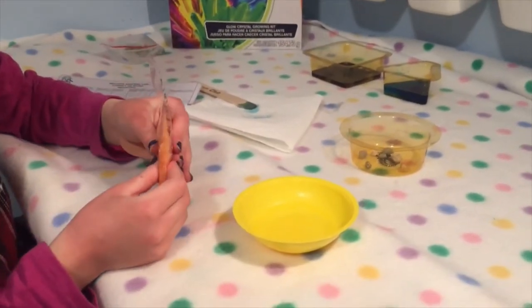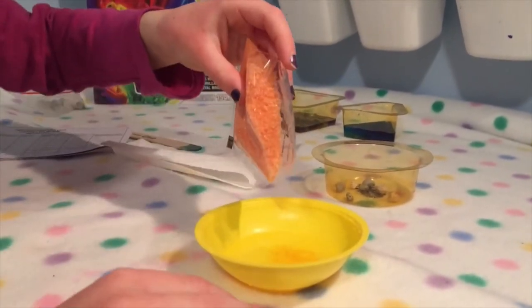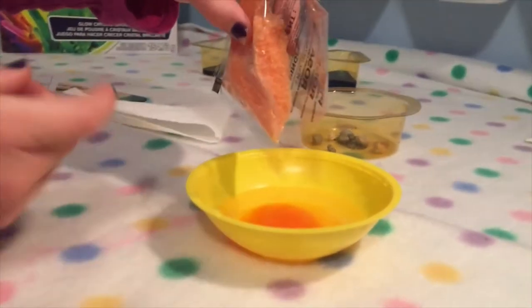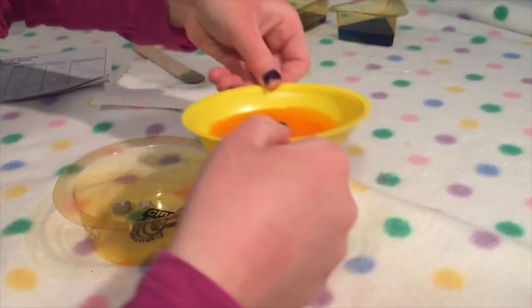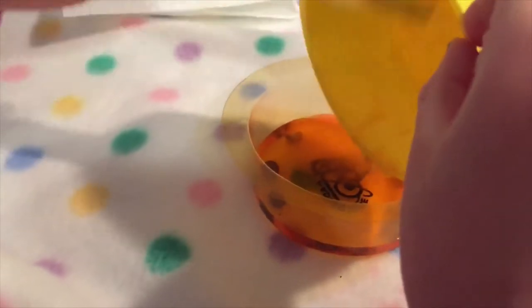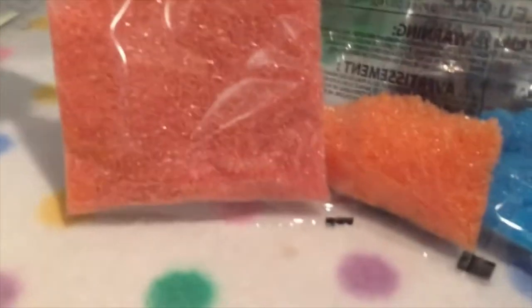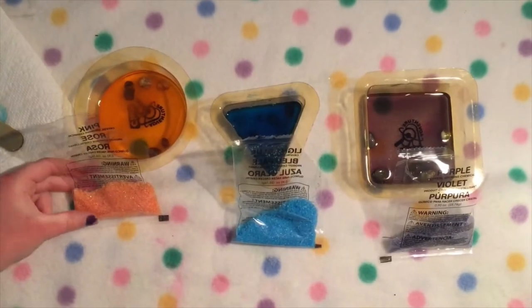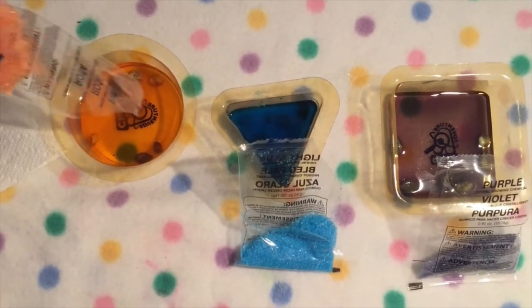Okay guys, the last one I'm doing is the pink. Oh, it's turning like orange! The color — I do not want to spill this. It's orange! Okay, so when it's all settled down then you need to pour the rest into the container like I am.